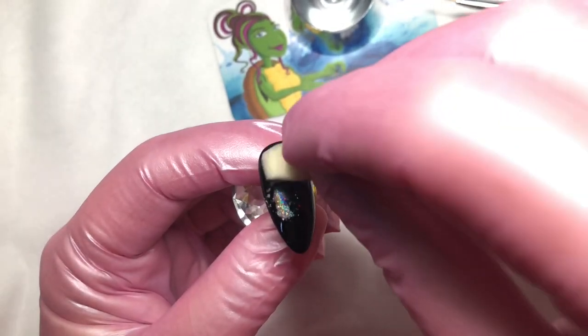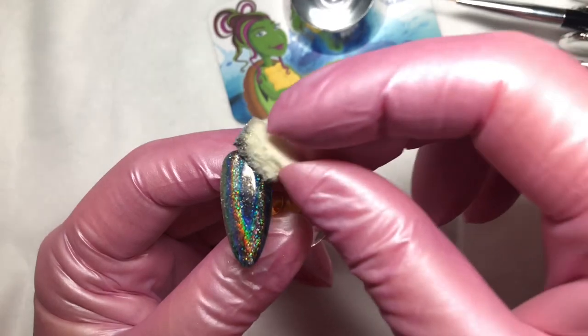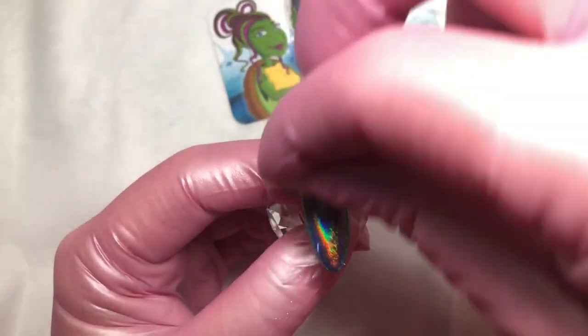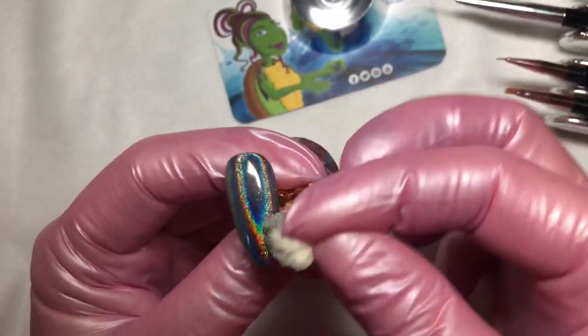Come in and apply your favorite chrome. Use the chrome method that you prefer and then give it a good scrub to get it nice and shiny, like a chrome nail should be.